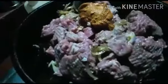Add 3 browns and 2-3 pieces of beef. Let's mix it a little bit.